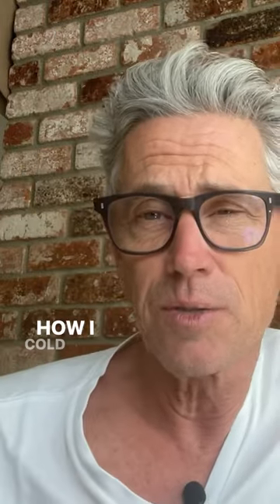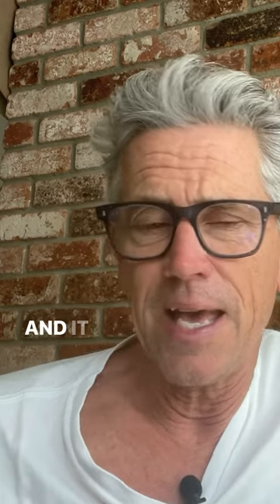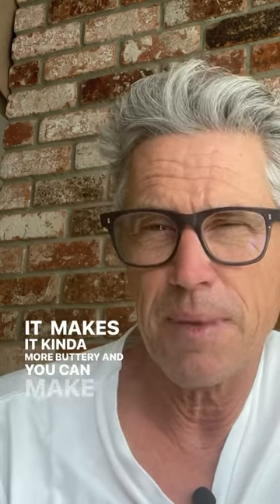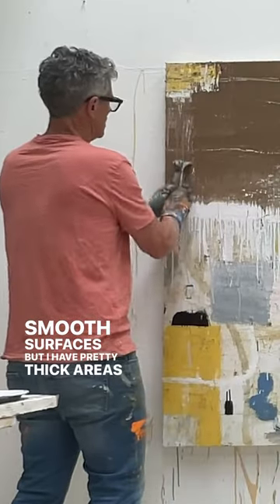Great question, Tonya. How I use cold wax is I mix cold wax in with my oil paint and it extends it, it makes it kind of more buttery and you can make really smooth surfaces, but I have pretty thick areas of this in my work.